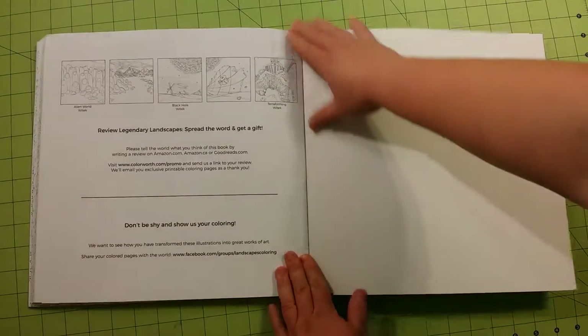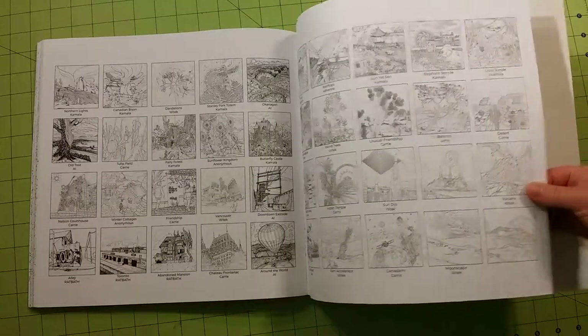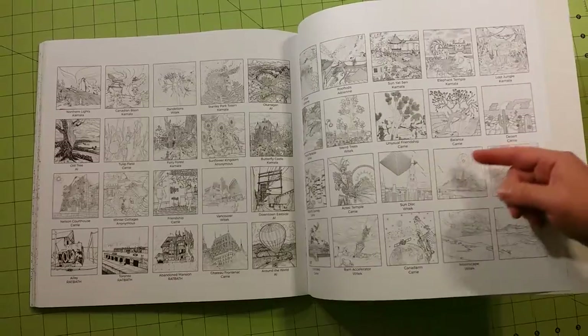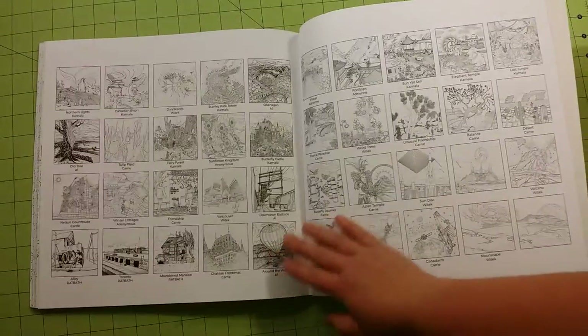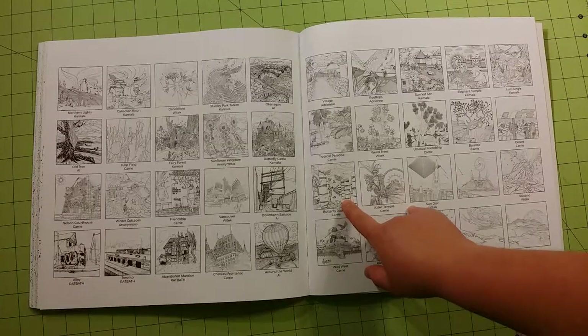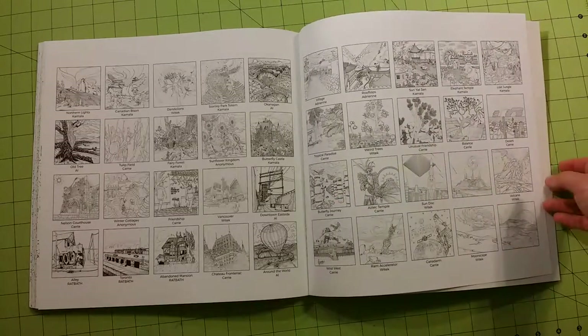There is no test page in this book. However, a lot of times when books include a page like these, I will use these as my test page because the ink on these pages is the same as the ink throughout the coloring book itself. So you're going to know how your medium does with the ink and the paper if you use these pages as a test page.